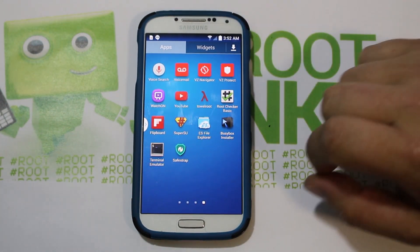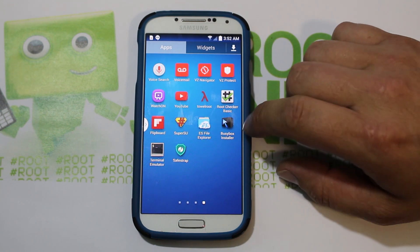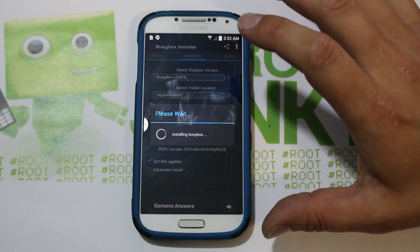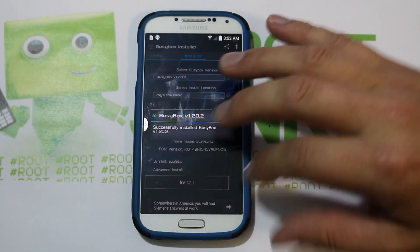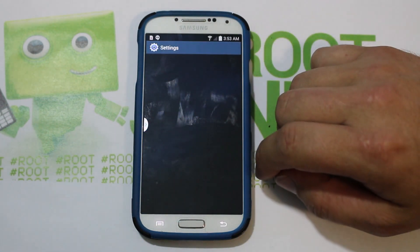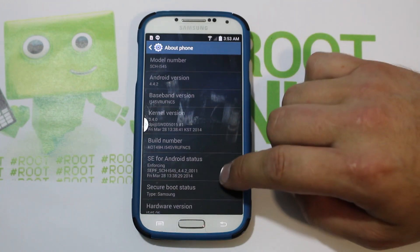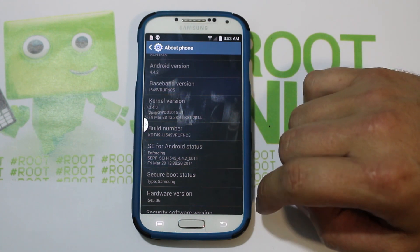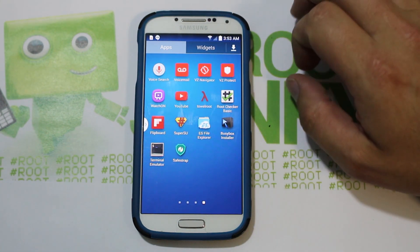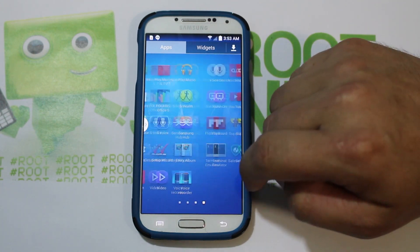So I did some more research and found out that SafeStrap is not installing correctly with BusyBox and SafeStrap. What I found on this device is that the NC5 build has SE for Android status set to Enforcing. That is what is keeping SafeStrap from installing. I'm going to show you how to make that back to Permissive using Terminal Emulator, which you can get from the Play Store.